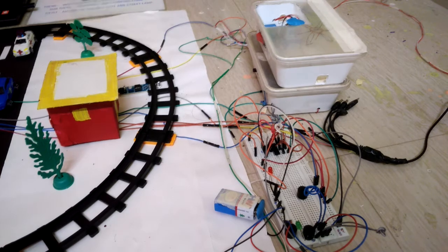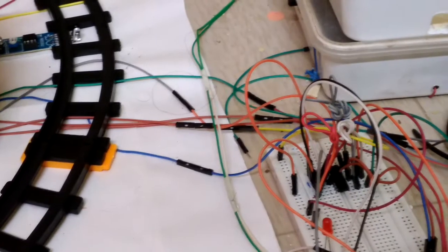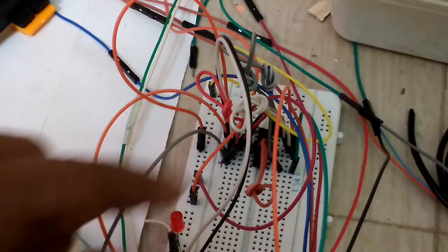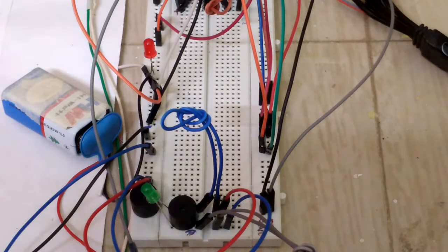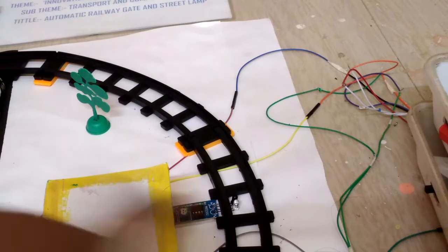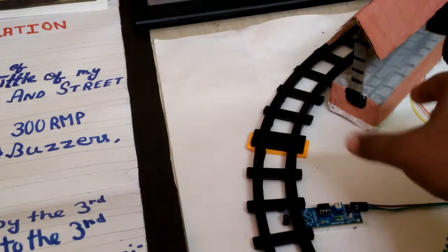You can see that this is the main circuit. I am showing you here. I have used L293D motor driver, buzzers, and LEDs. Here I have used two sensors — this is the first and this is the second one. And this is the station.